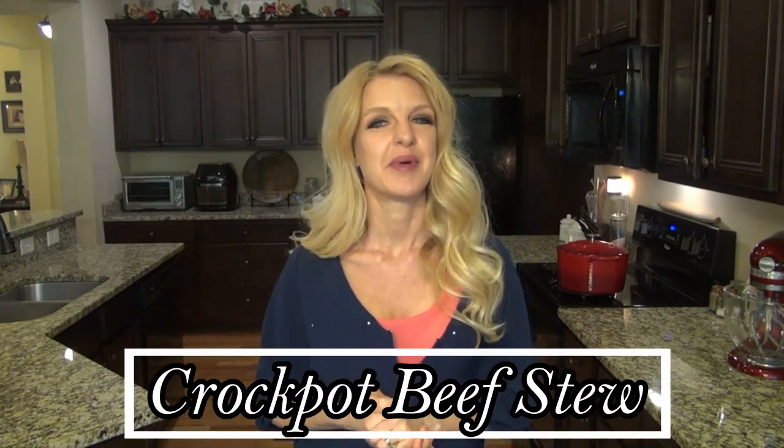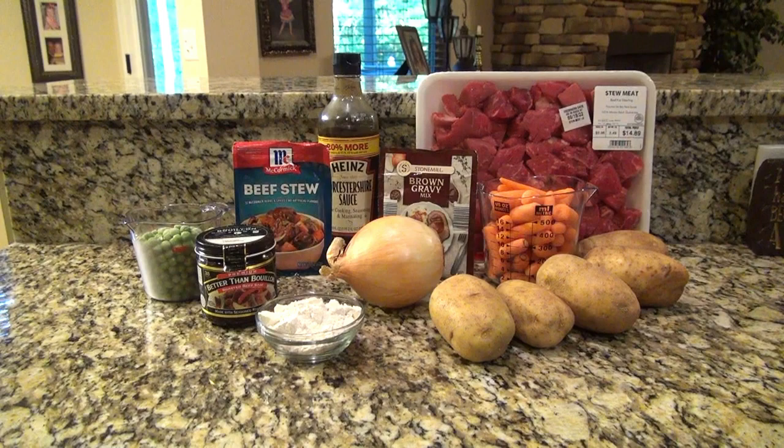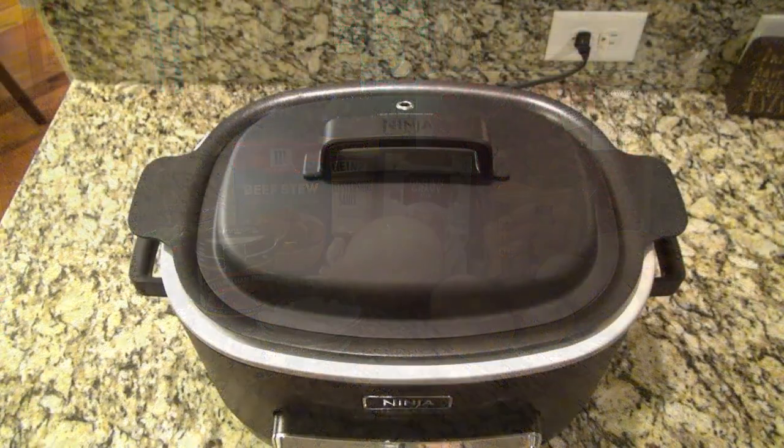Hey y'all, welcome or welcome back to my channel! In today's video I'm making a delicious crock pot beef stew. Before we get started, today's video is part of a Crocktober collab hosted by Jenny Goff — I'll have Jenny's channel as well as a playlist linked in my description box below. When you're done with this video, head on over and check out all the others. If you're coming over from the playlist, welcome! My name is Valerie and I'm so glad you're here. Hit that subscribe button and become part of my YouTube family. Now let's get into this crock pot beef stew — this recipe is one of my family's favorites and I'm so excited to share it with you.